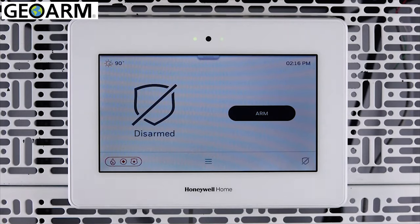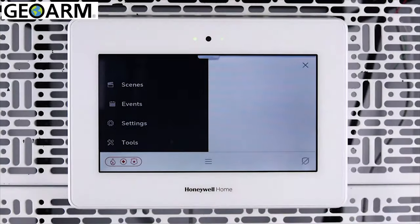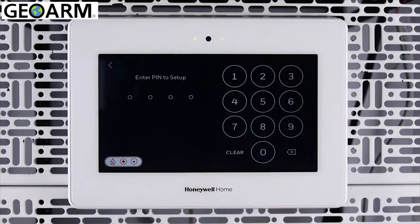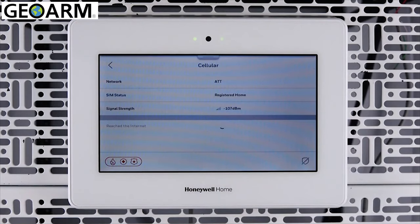Tap the menu icon. Swipe up on the menu list, then tap Tools. Enter your installer code. Tap System Tests. Tap Test Communicator. Tap Test Cellular. This will test the communicator's connection to the cellular network and give you the signal strength of the communicator.